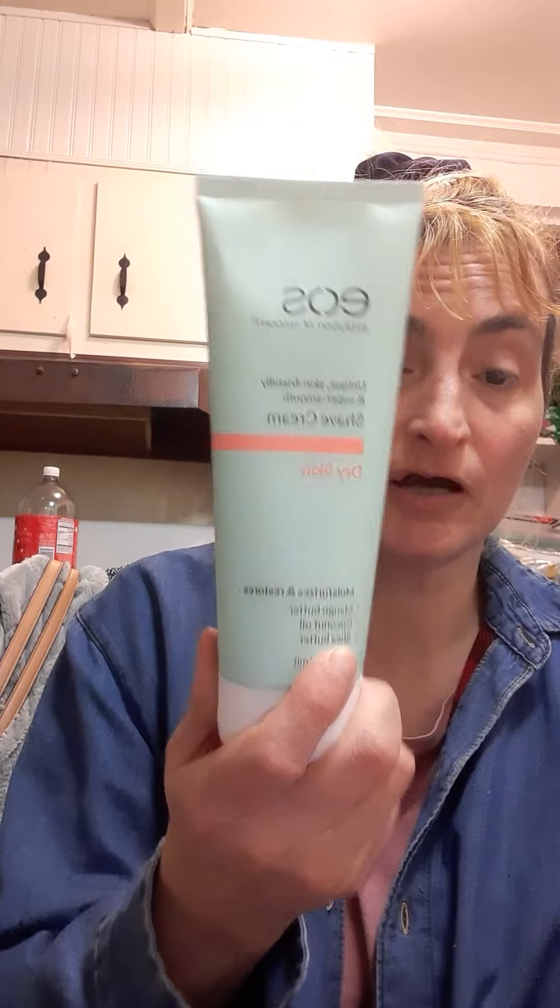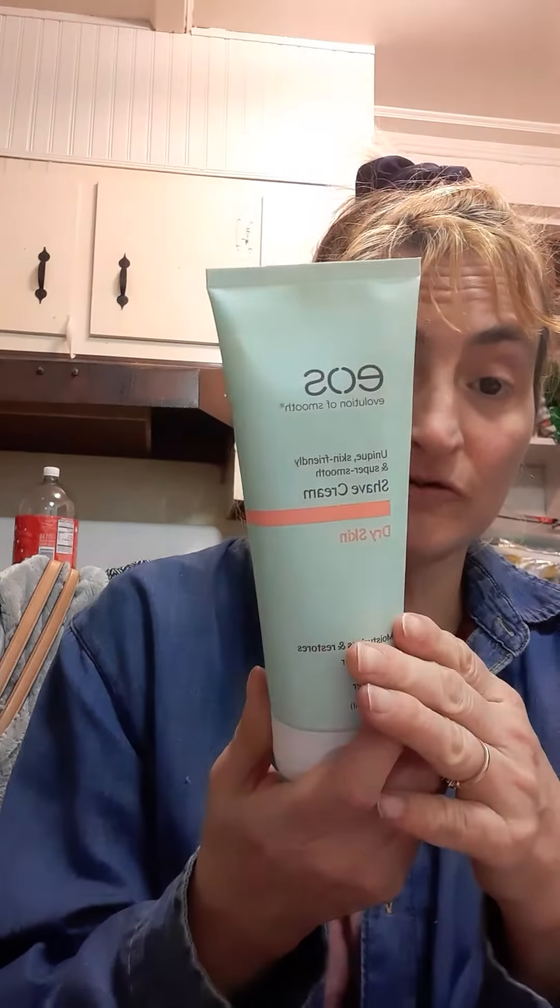I'm going to do a whole review on those, and I'm gonna do a review on this shave cream too. I'm also going to do a review on the Glee and the Joy Razors. The Joy Razors have been the best so far, over Venus and all the other ones.